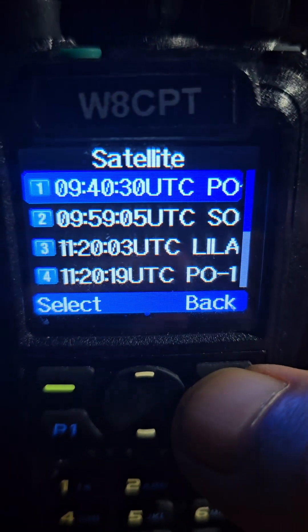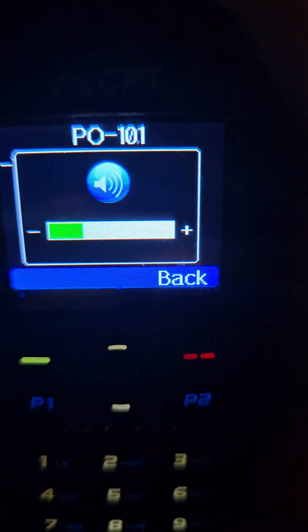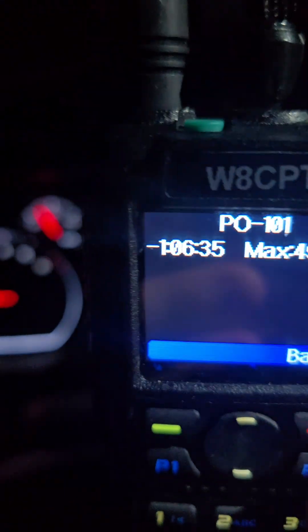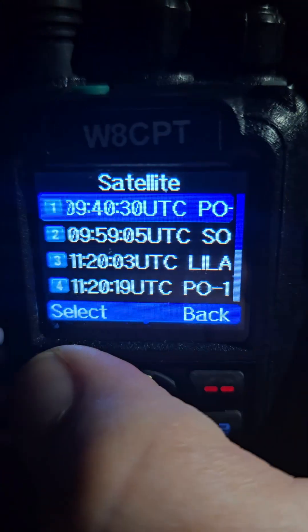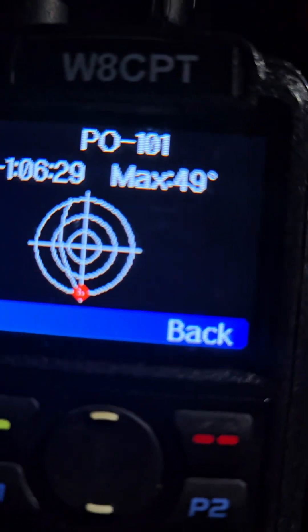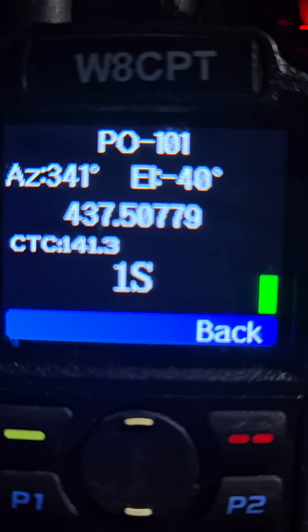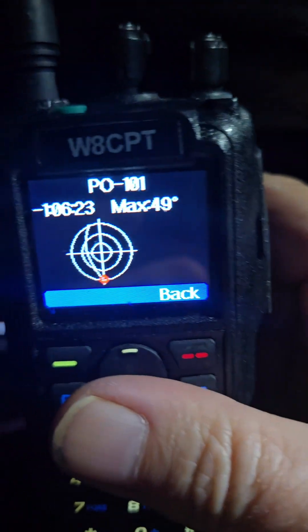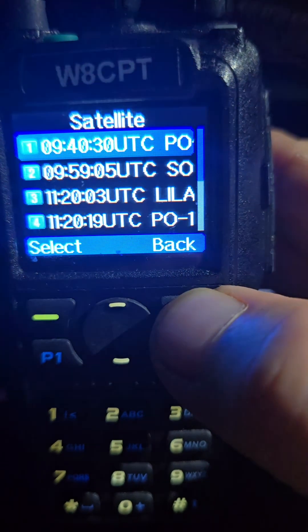Let's see if it's like the OpenGD77 firmware — see if you can key up on this screen. Yes, you can key up on this screen and transmit too. So it's pretty much like the OpenGD77 firmware.